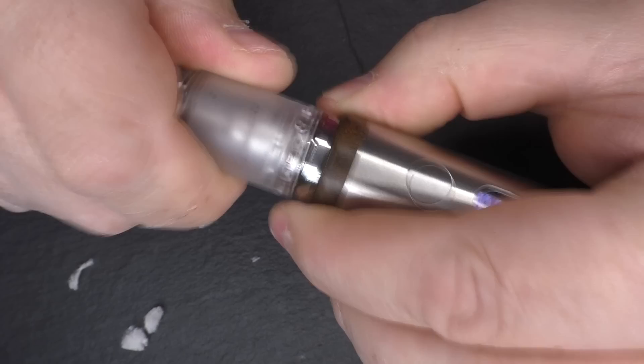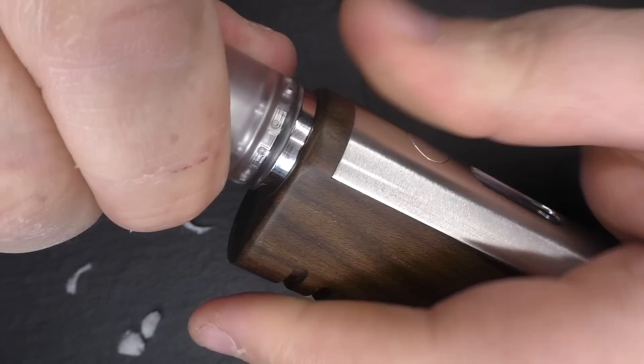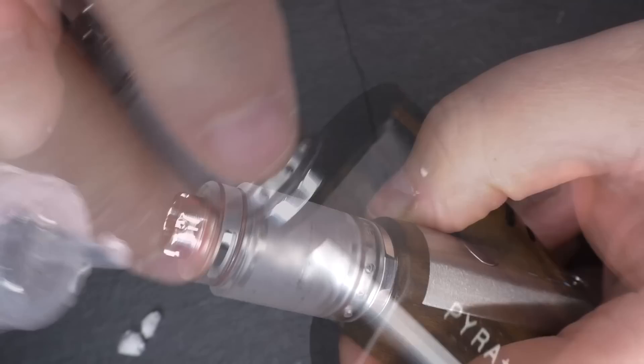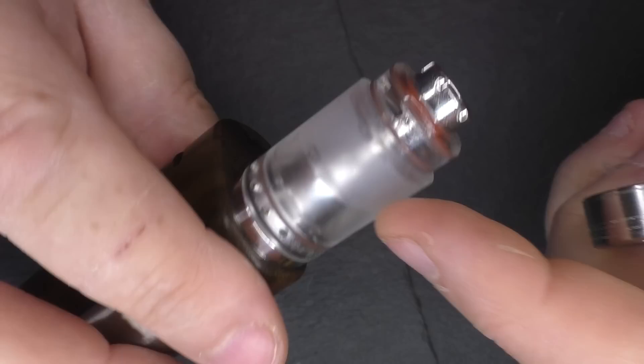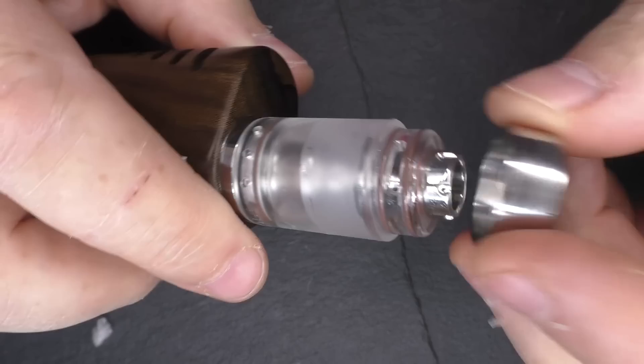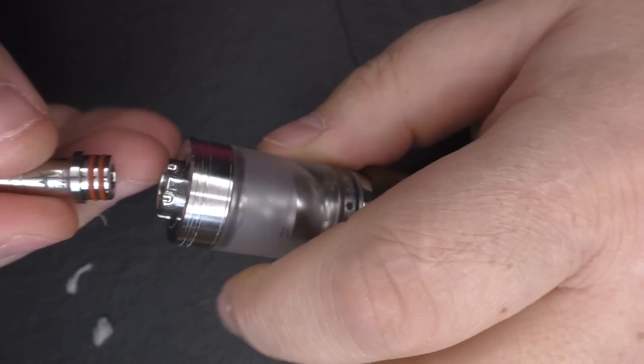To fill, line up your air holes with the three indents — one, two, three — so no air is getting through the air holes. Then fill the tank. Remember this is a 4ml capacity. Once you've got liquid in there the PMMA tank goes crystal clear — it really does. Pop the cap back on.